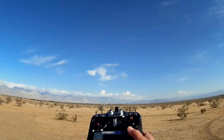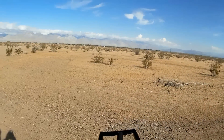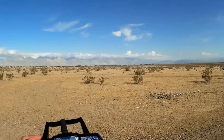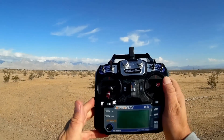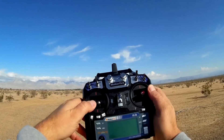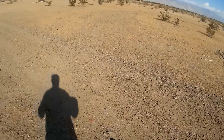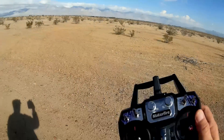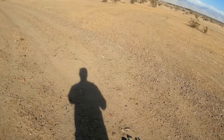It comes with a FlySky rebranded i6 transmitter. I don't know what the switches do because I don't have an instruction manual and I didn't fiddle around with the CleanFlight software before coming out here. I will do that before other flights, but I was able to figure out how to lock and unlock the quadcopter. I threw the switches and they did not change the parameters available on the on-screen display.